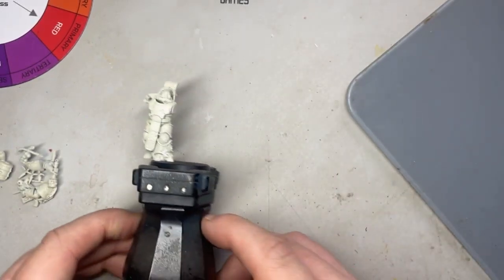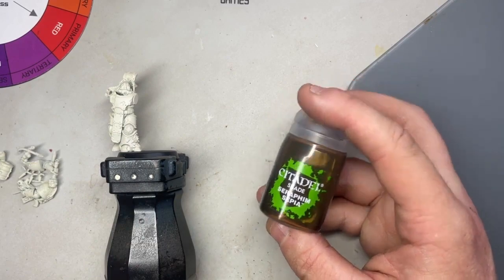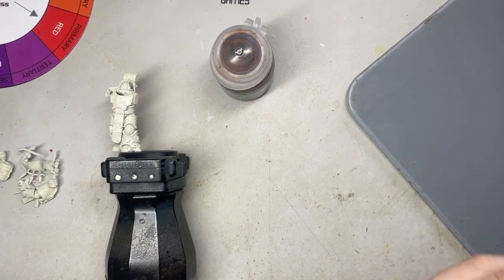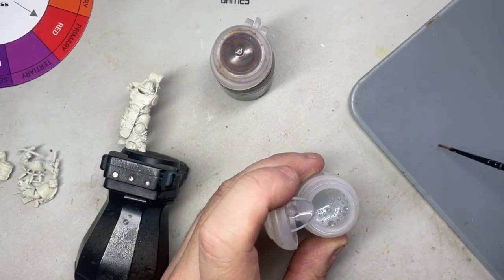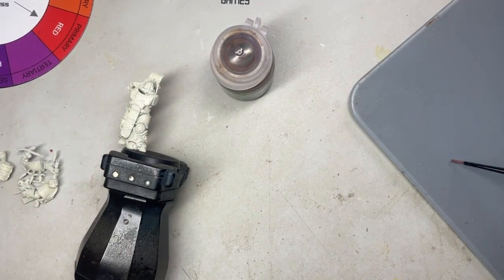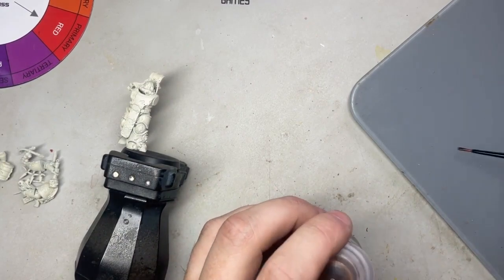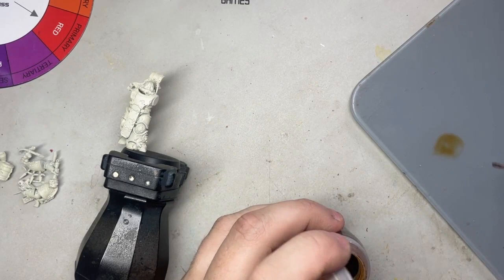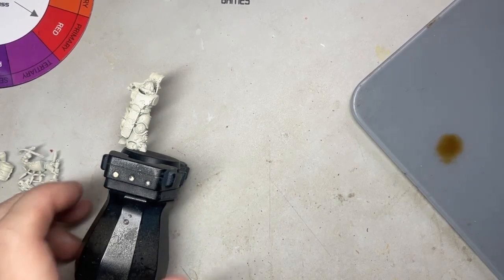Next up is a recess shade. A recess shade is where you focus on the grooves and depressions of the model to bring focus to them — it's not an all-over wash, but more like a concentrated wash. I'm getting some Lahmian Medium on my brush — about three brushfuls — and the same amount of Seraphim Sepia. This ensures it's not too stark but you can still see the lines; it will settle and blend quite nicely rather than being a really deep color.